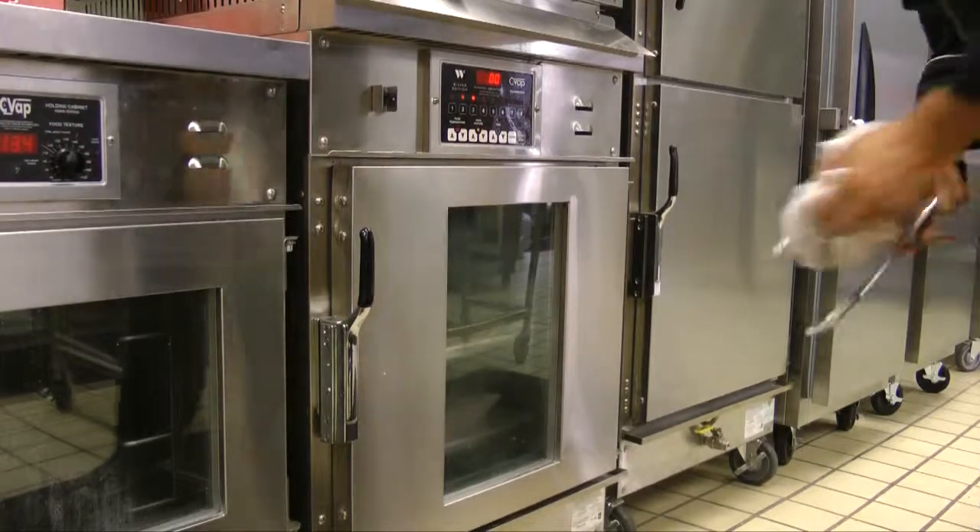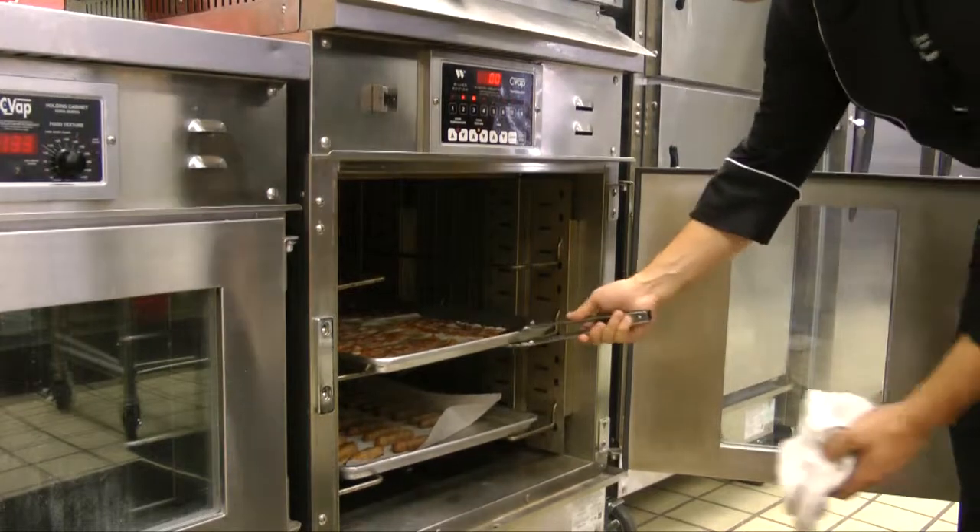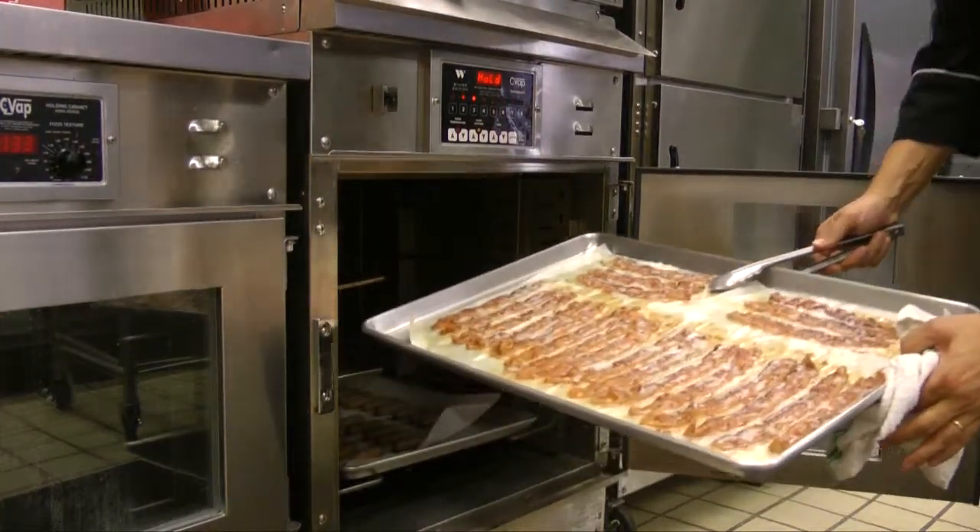At the end of the cycle, the product is ready to serve. The bacon can be held in the unit for an additional 30 minutes, unless the crispy option is used.